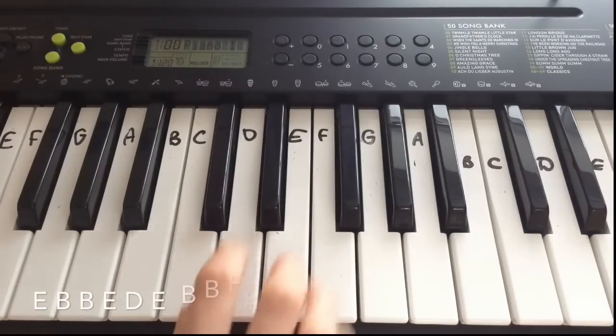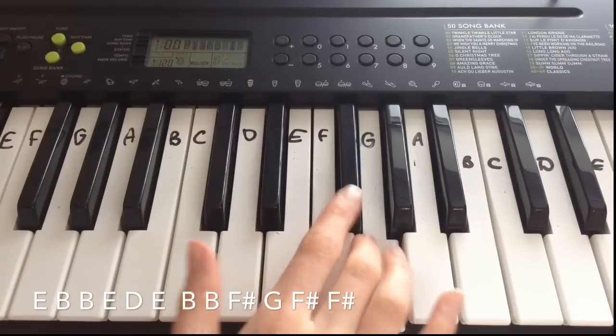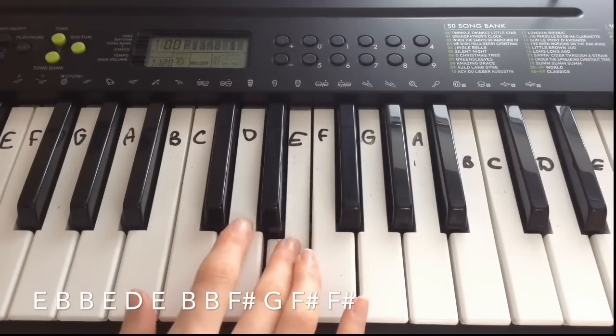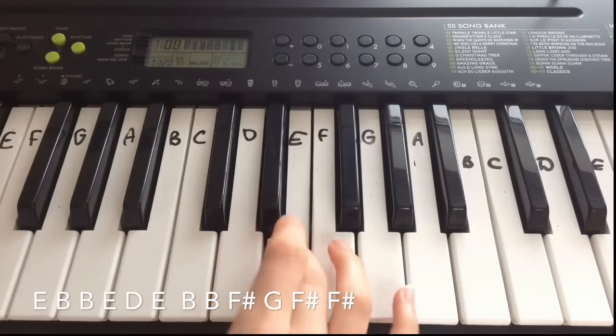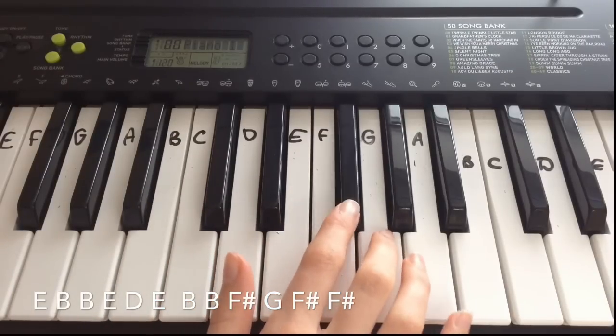The second line is a bit longer. You play E, B, B, E, D, E, and then B, B, F sharp, G, F sharp, F sharp.